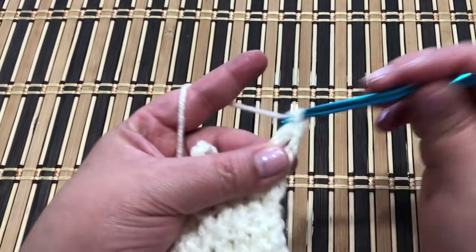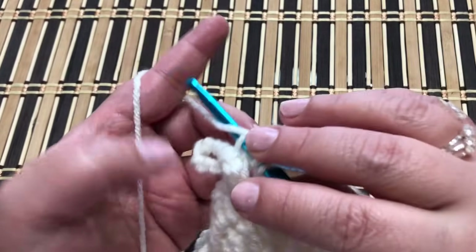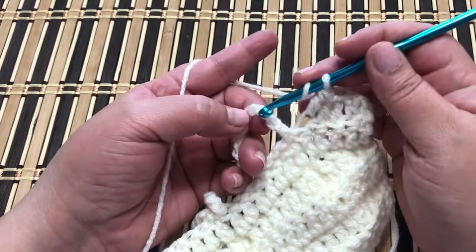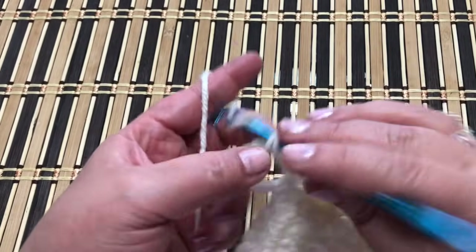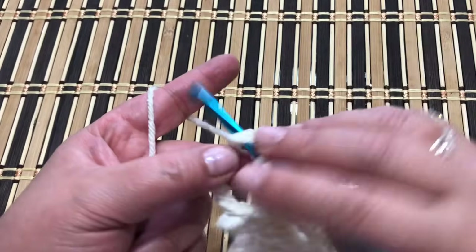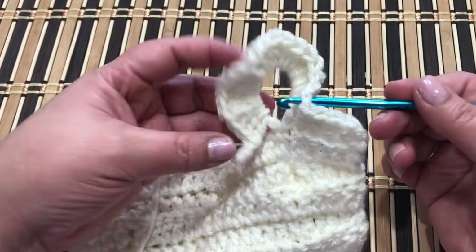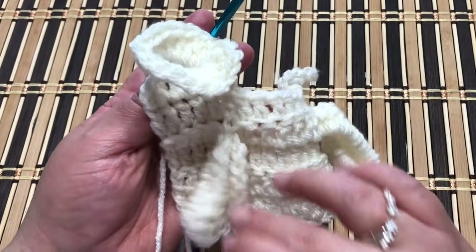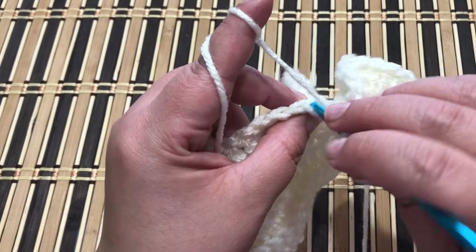Work five double crochet, then fill all the loops with 20 double crochet each to make the braided loops with a slip stitch. Then the eight double crochet back loop only, then work 20 double crochet into the second loop to make the next braided loop. Insert the hook in the last and first stitch and work a slip stitch. Work another eight double crochet back loop only, then your last loop of 20 double crochet, slip stitch, and your last two double crochet.